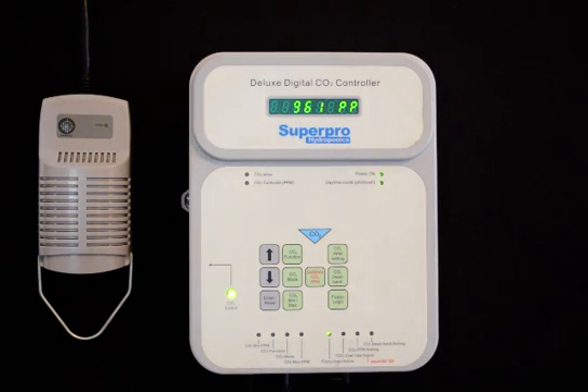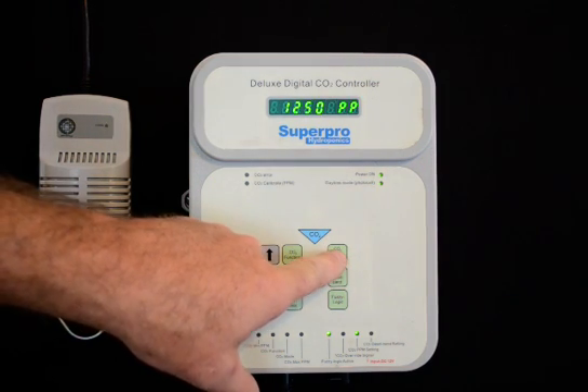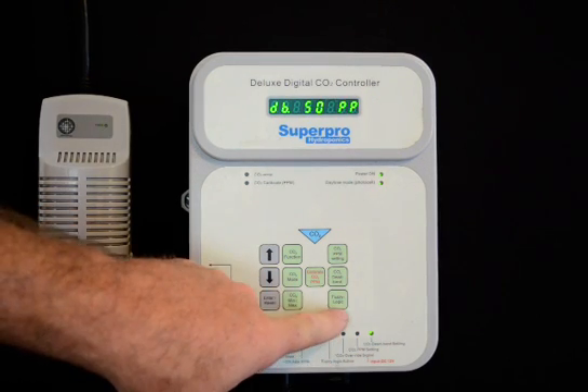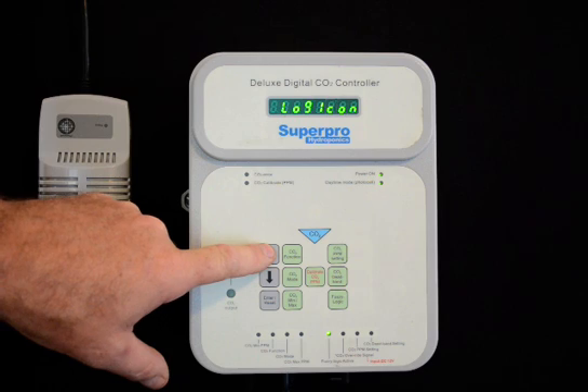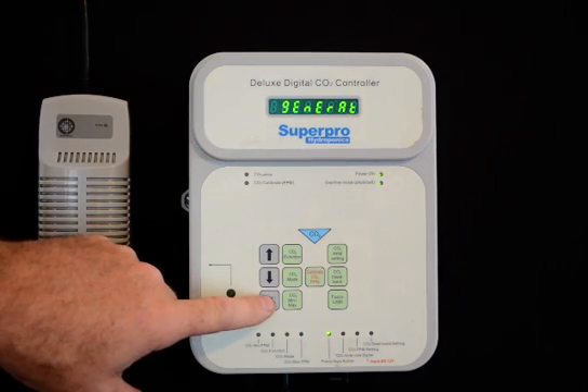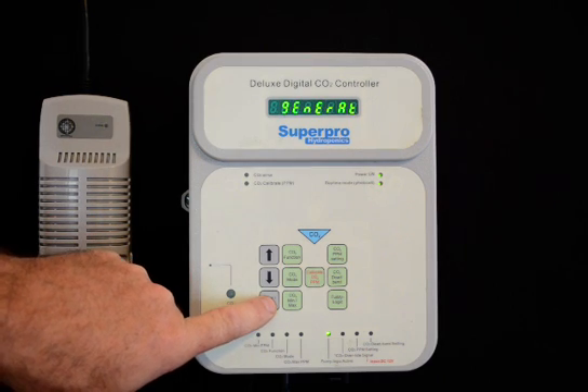This is the Deluxe Digital CO2 Controller from SuperPro Hydroponics. This unit allows the user to change the PPM settings and the CO2 dead band settings. You can also select either Fuzzy Logic Mode for compressed applications, or CO2 Generator mode.